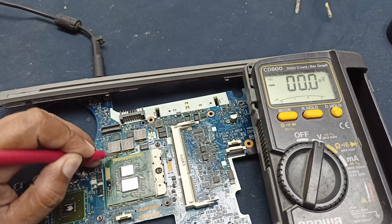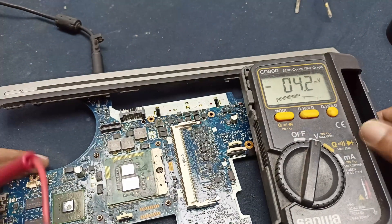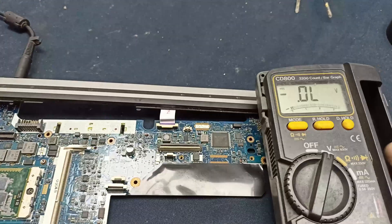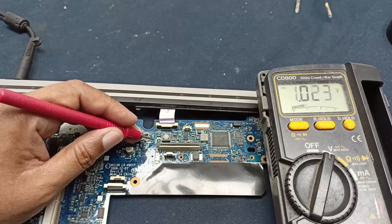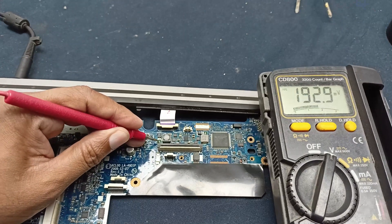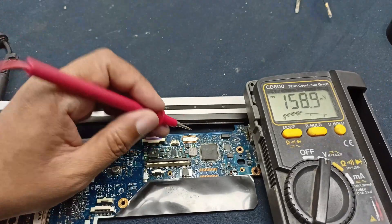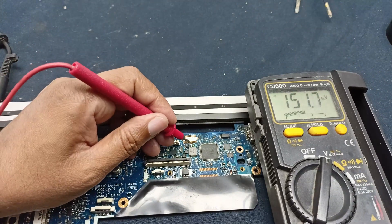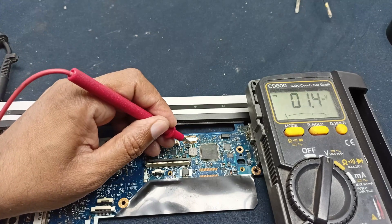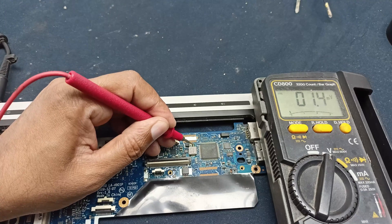Here where there should be processor voltage, there is no voltage available. Let's check some other voltages — here there should also be 3.3 volt present, but there is no voltage present. Here also there should be 5 volt, but there is no voltage available.